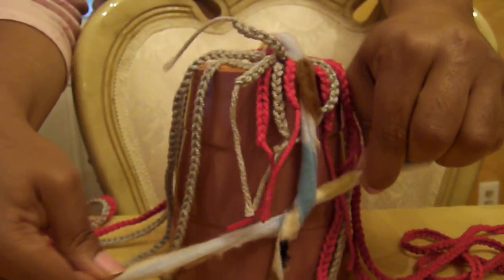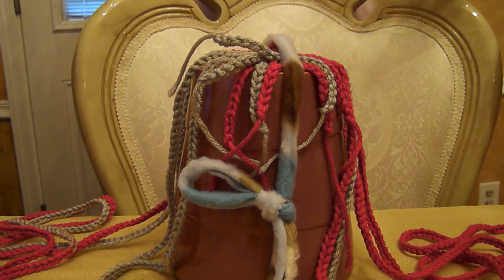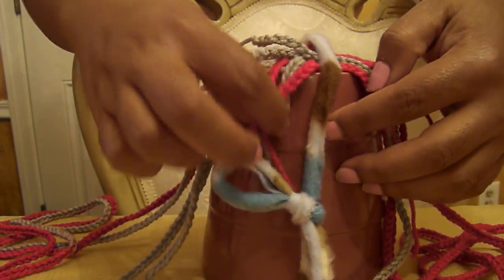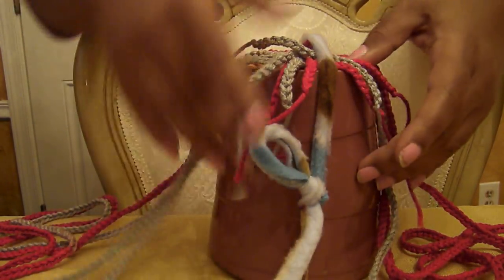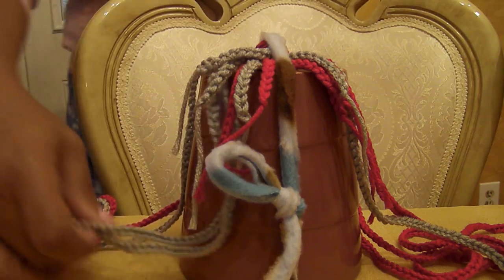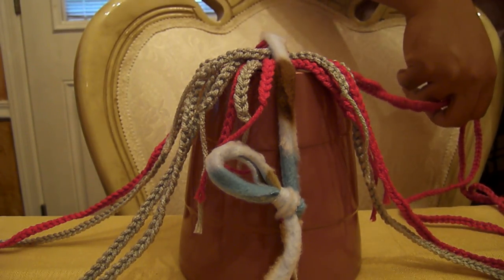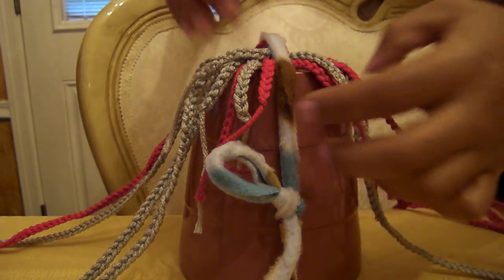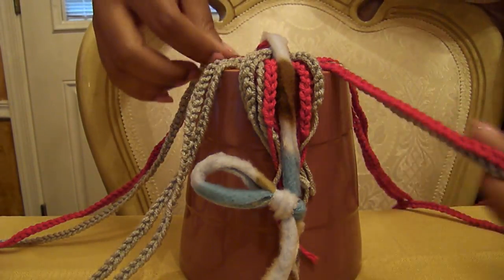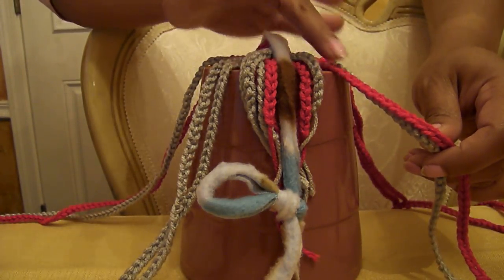It doesn't have to be perfectly accurate because this is a homemade project — that's what gives it character, makes it unique, and keeps it cheap and economical. Hopefully you already have these supplies at home. I'm a crocheter so I already had yarn available, making this very economical and easy — it just takes a little time to crochet all the strands. Now I'm organizing everything neatly so I can start the knotting process. You want everything out of the way so the strands don't interfere with your work.